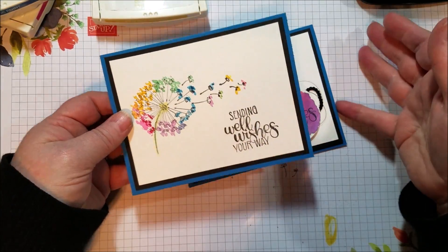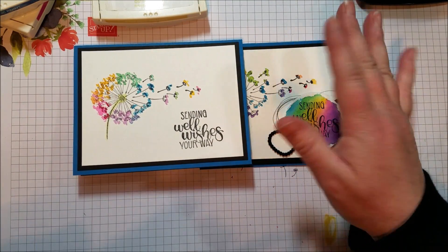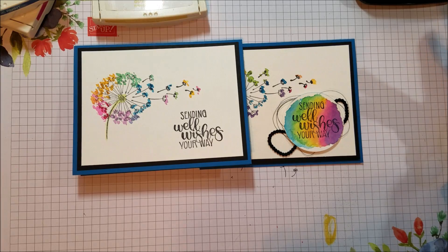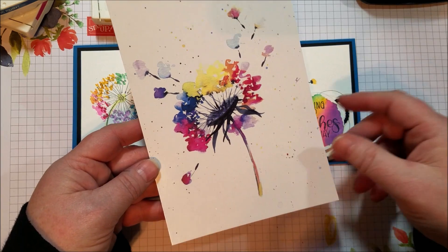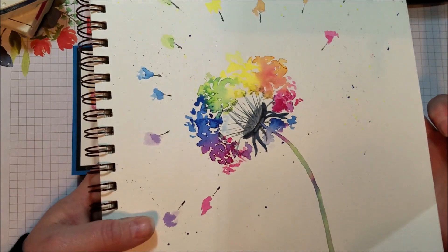The reason why I made a rainbow colored dandelion is because I do this online art community where we share art online, and our project a few weeks back was what they called a rainbow wish dandelion. I thought it was really cute, I did one — mine didn't turn out quite like this one, but it's just for fun.